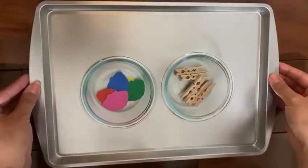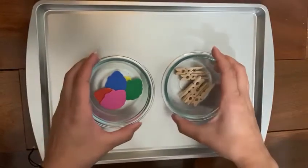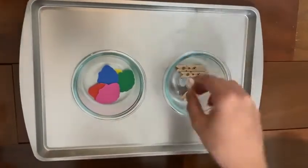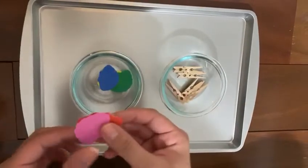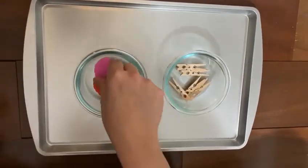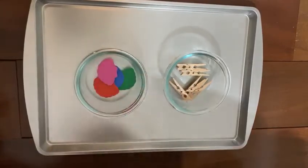For this lesson I grabbed the tray. I have two bowls, some cloth pins, and some cone-shaped seashells. You can pick up whichever you want from the dollar store.